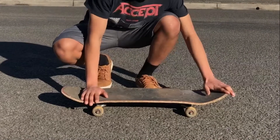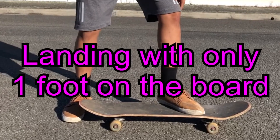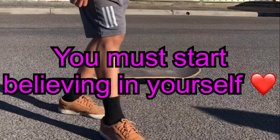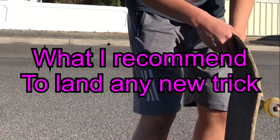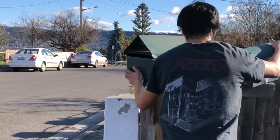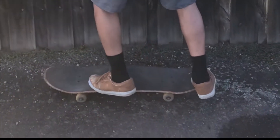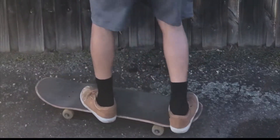Some common errors that I see people make is jumping with only one foot on the board. That is because you're not committed to landing the trick. One thing I recommend is finding a ledge you can hold on to, and then practice your kickflip while holding on to it — yeah, like that.